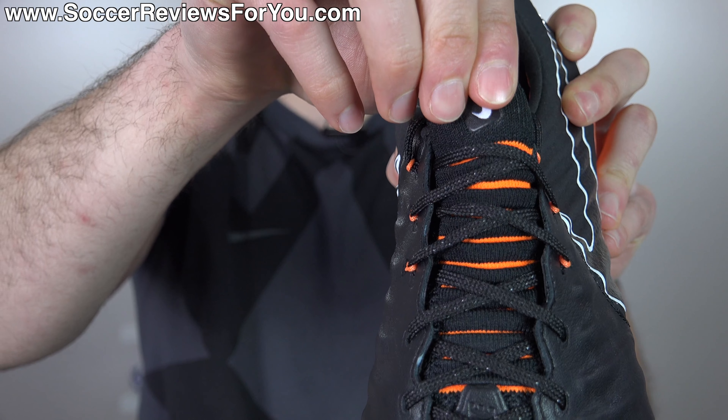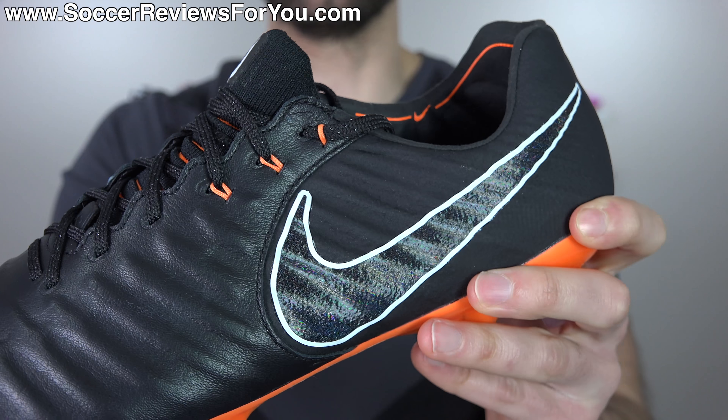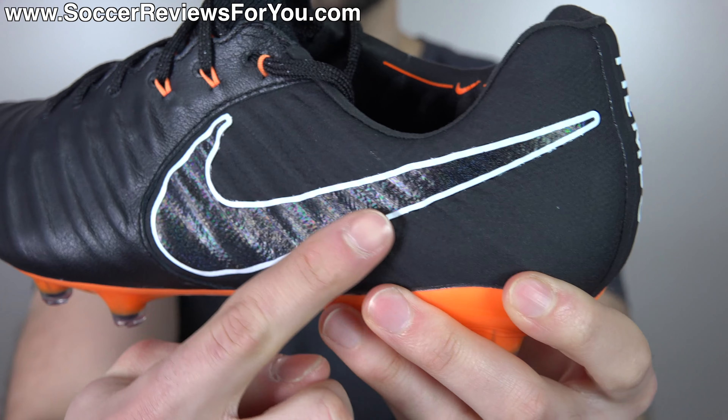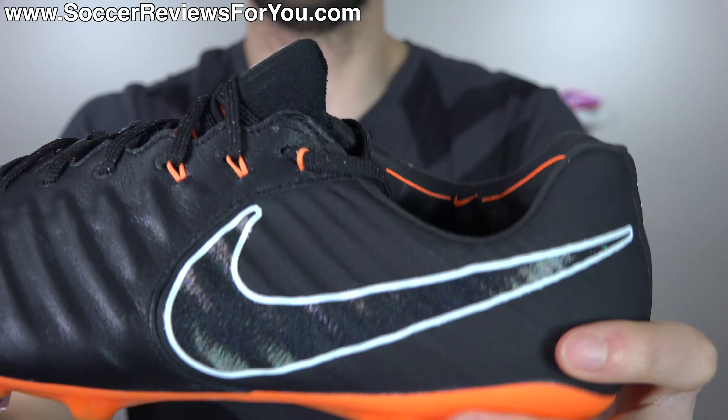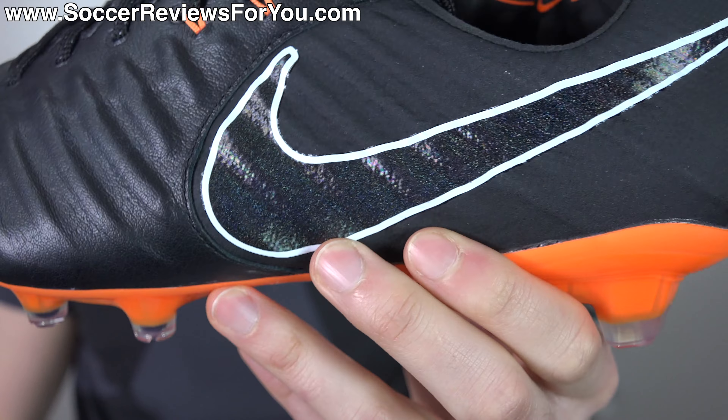The rest of the upper is pretty much solid black. You have black kangaroo leather, black for the flyknit across the front, and then the flyknit running through the midfoot area has a matte black Nike skin covering on top - basically a fused material, which looks really, really good. So you have the matte black with a slight gloss of the leather itself, and the Nike swoosh has this kind of rainbow color-changing effect to it, even though it's black, which looks really cool.